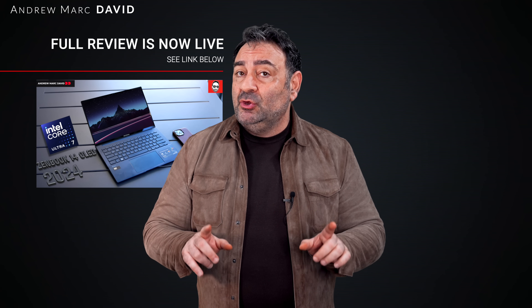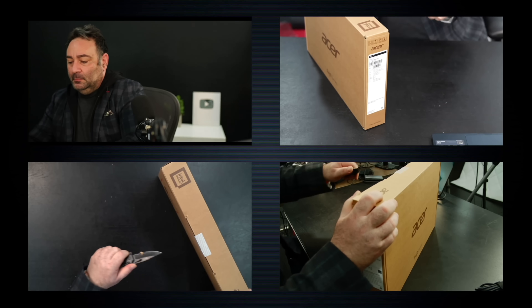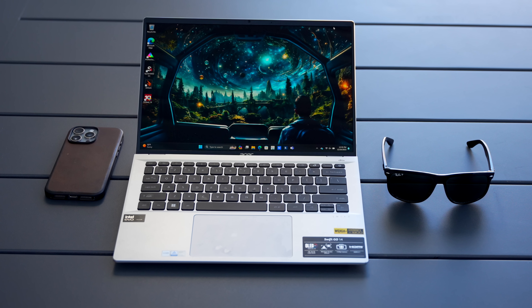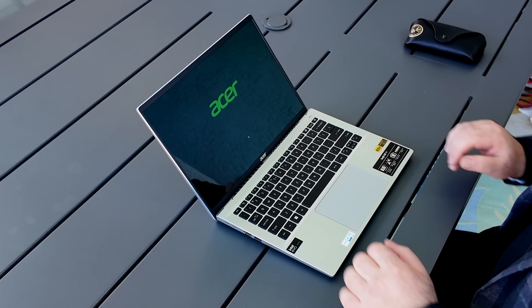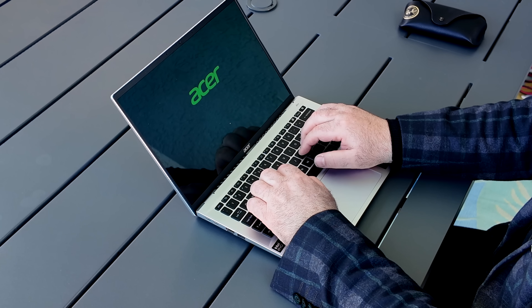Last week we got a chance to check out the Meteor Lake laptops from Intel. The Asus had some issues — it was buggy — but updates addressed a lot of those issues. We also unboxed the Acer Swift Go 14, which ran pretty smoothly. Meteor Lake brings better battery life and efficiency, and better GPU performance with Intel Arc graphics. Here is my review of the Acer Swift Go 14, all new for 2024.